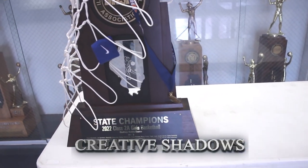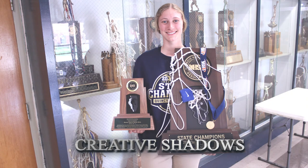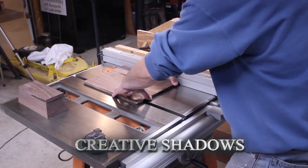Recently, the Quincy-Notre Dame high school girls won state, and I believe you made some replicas of the state trophy for them? Yes — I had made some trophies for Quincy-Notre Dame's junior high program before, and some parents contacted me about making this year's replica trophies for the girls. I made 22 of those for Quincy-Notre Dame, I also made 22 for Pana High School, and then I made some junior high trophies. As it turns out, I made 70 trophies in 30 days.